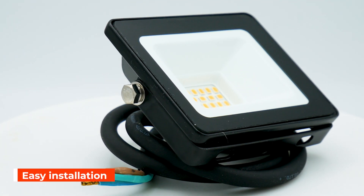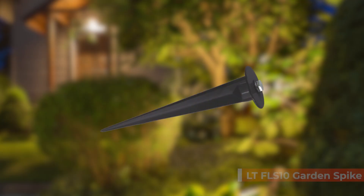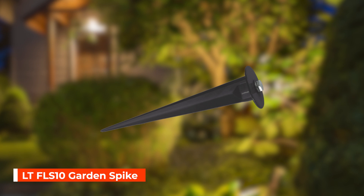Its adjustable bracket and pre-wired 60-centimetre rubberised cable allow for flexible installation, and available separately is a garden spike for those outdoor areas.